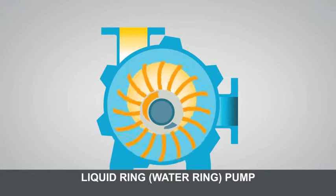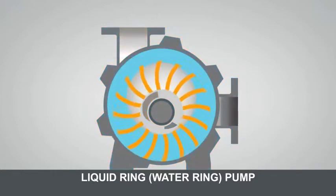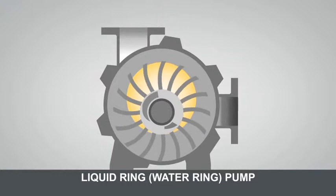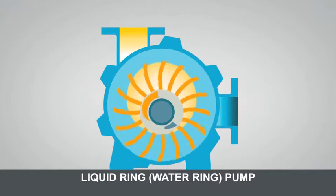This animation explains the basic working principle of a liquid ring vacuum pump. The impeller throws the water around just like in a washing machine. The void in the centre of the machine is air space. The water ring moves away from the centre of the impeller.